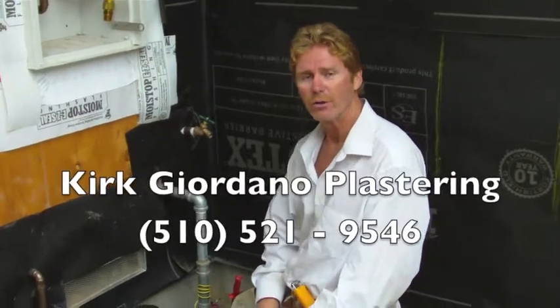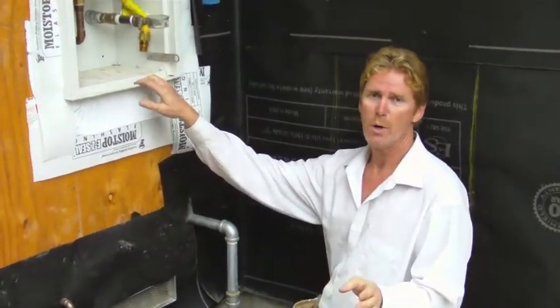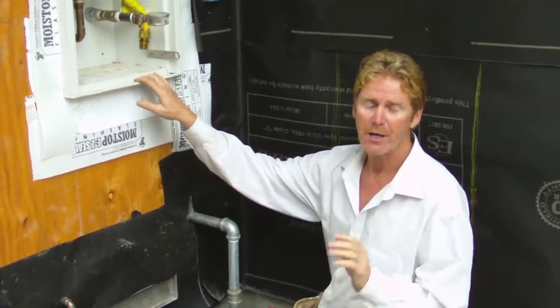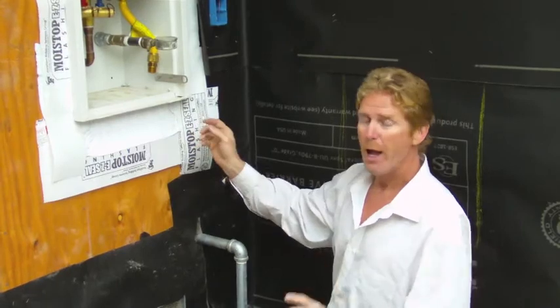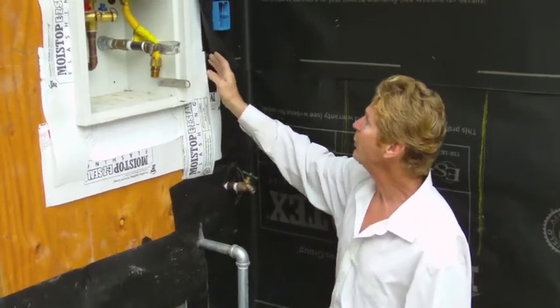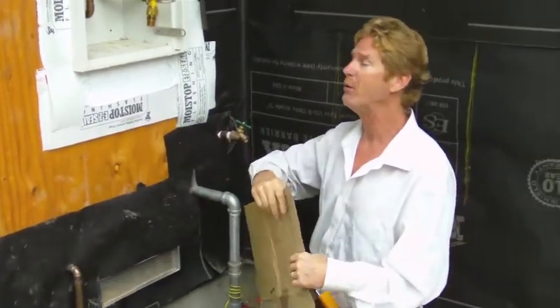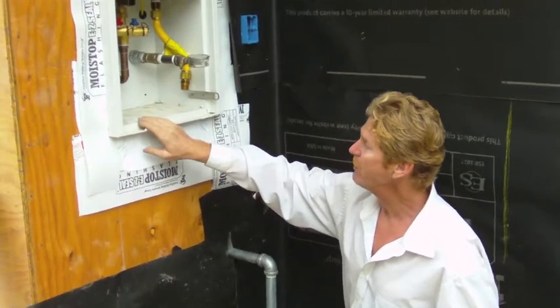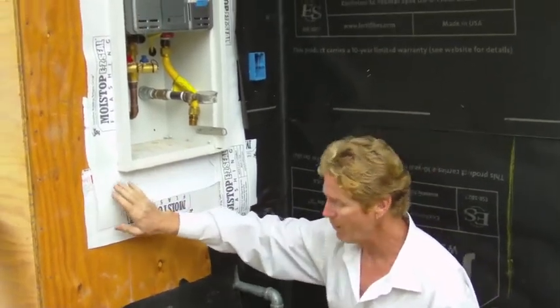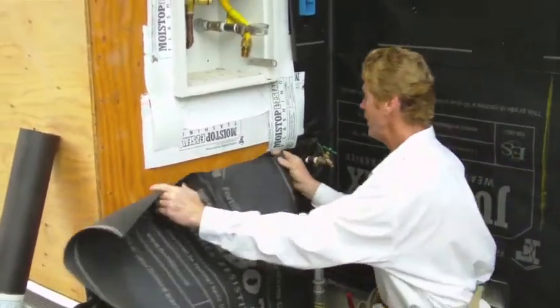Hi guys, Kirk here with Kirk Giordano Plastering. I want to show you folks the proper way when you're doing instant hot water, or more importantly when you run into a new electrical panel similar to this. How you handle it is you can use this moist stop peel-and-stick, you could use Herma Barrier, you could use Barricor — but the important thing is to put your electrical meter or panel on top of flashing.